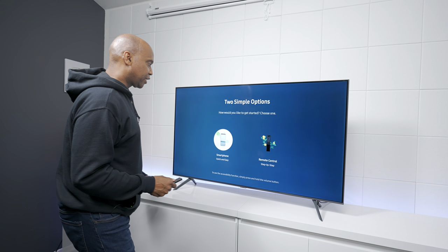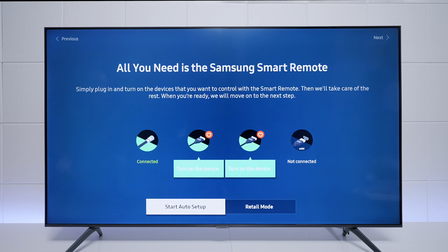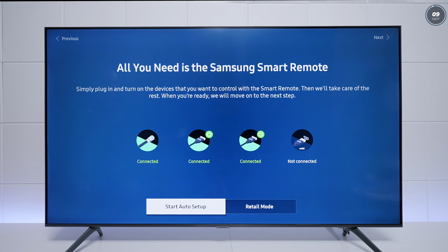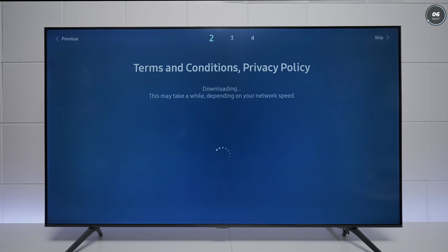With that being said, let's get this set up. The second setup method is using the remote control step-by-step. I pressed the remote and it found all my devices. After turning them on, you can see they're connected. Press Start Auto Setup. If you don't have an Ethernet connection plugged in, you'll want to install your Wi-Fi with a password — and importantly, it found the 5 gigahertz network, which is important for the best streaming quality. The 2.4 gigahertz is good but not as good. Now it's connected to my Wi-Fi.